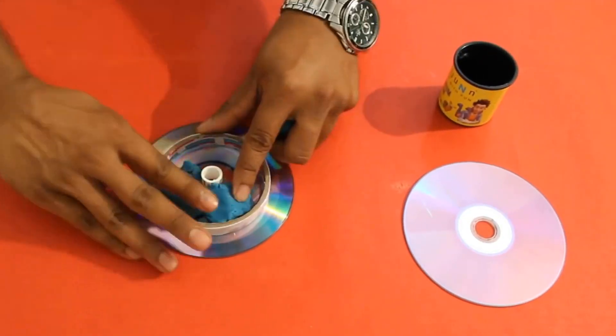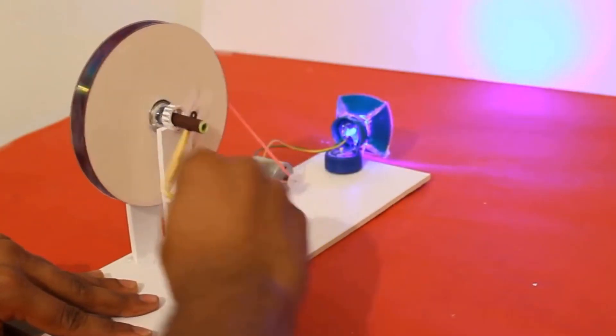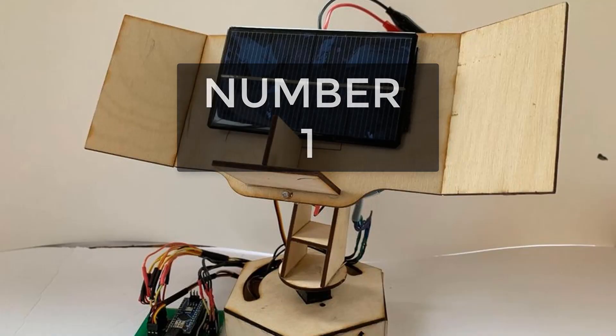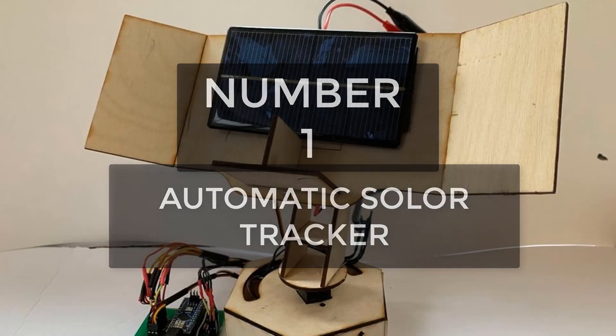Electricity generators — electricity generation is an interesting topic and one can easily make such a project at home. It is simple and a good idea to go with. There are a lot of tutorials available on YouTube, but many versions of them are fake, so be careful and don't waste your time.